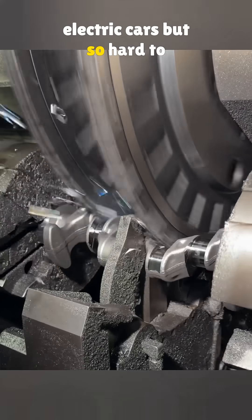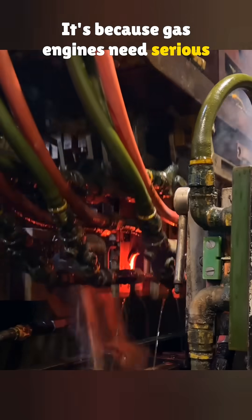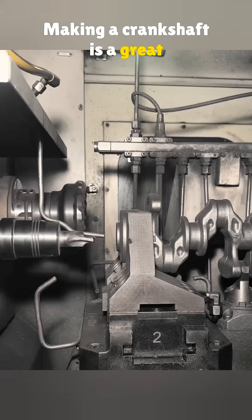Why is it easy to make electric cars but so hard to make gas cars? It's because gas engines need serious industrial strength. Most of the high-end machines are produced by the US, Europe, and Japan. Making a crankshaft is a great example.